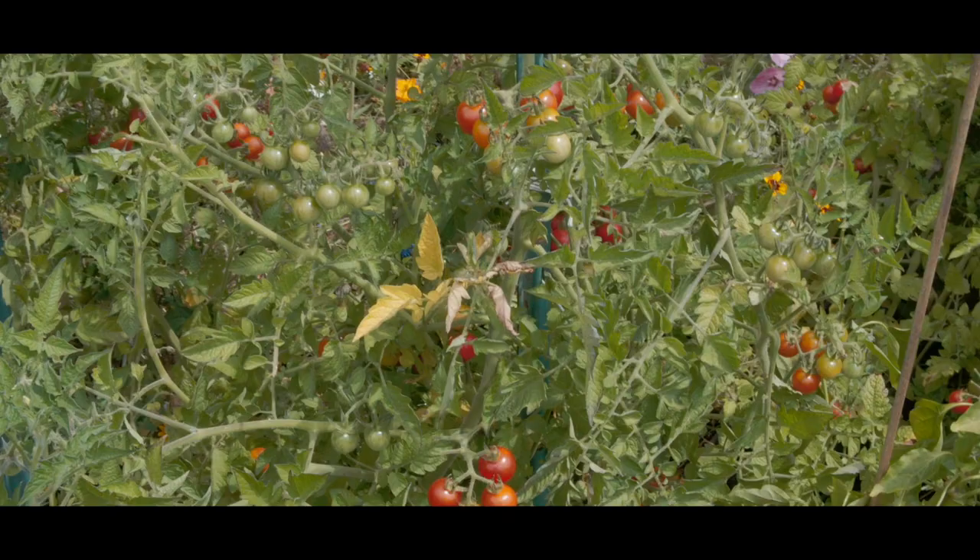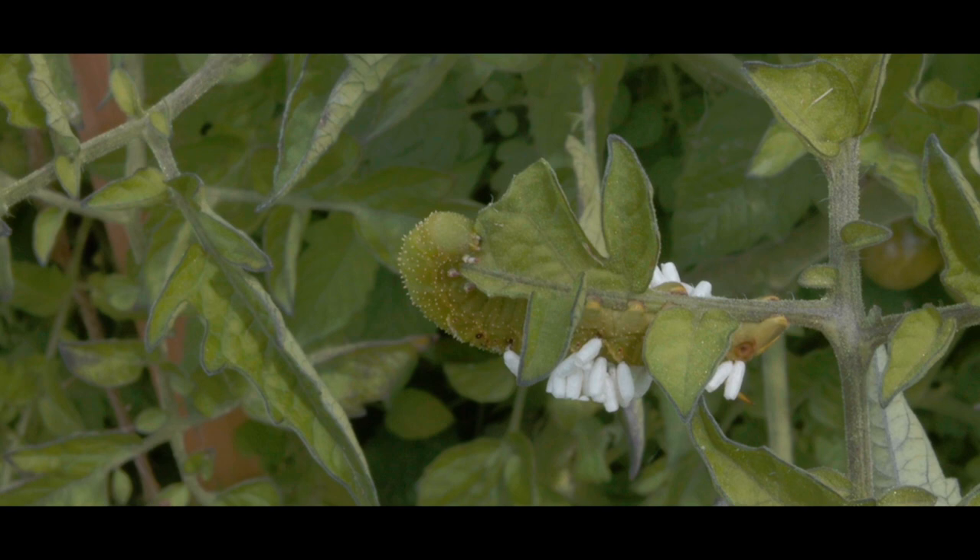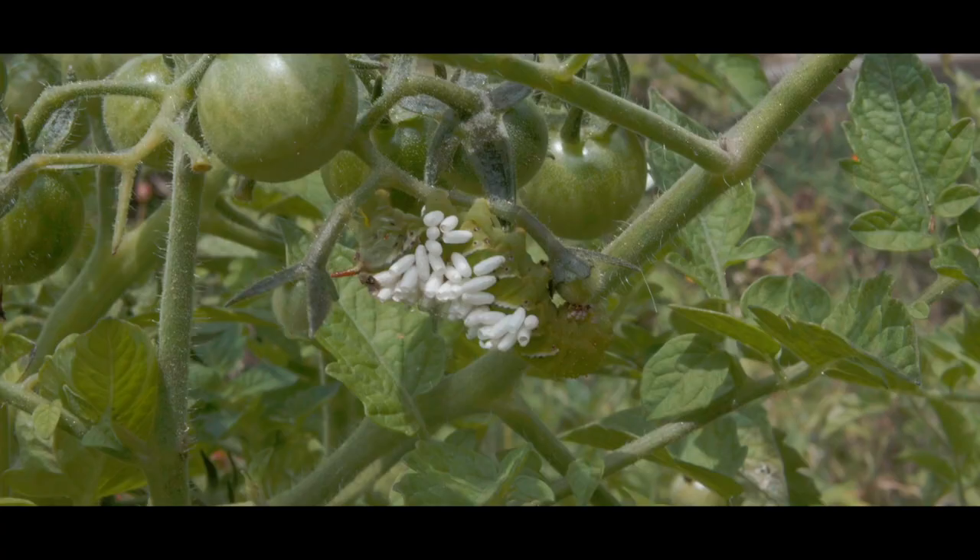Many gardeners will add a variety of tomatoes to their gardens. Hornworms can devastate a tomato plant, but sometimes Mother Nature lends us a hand.